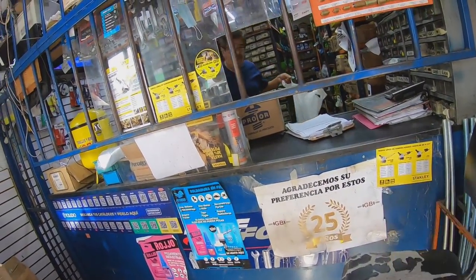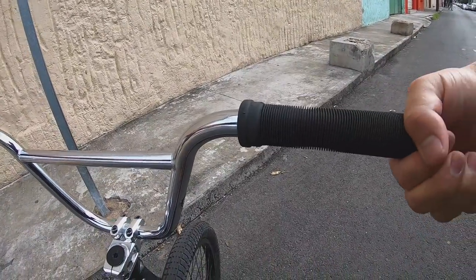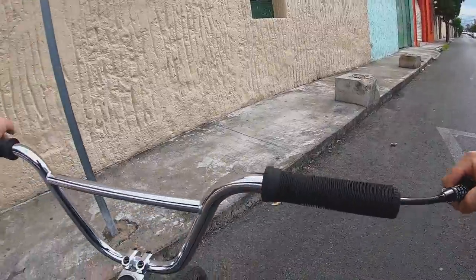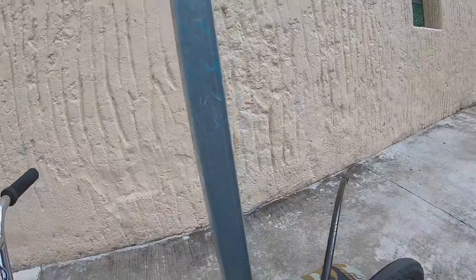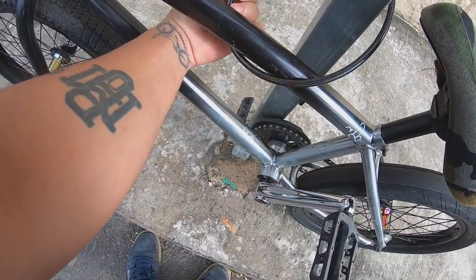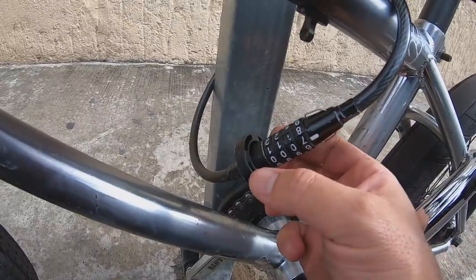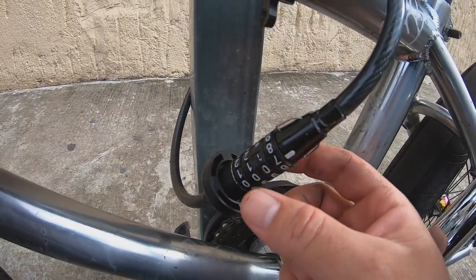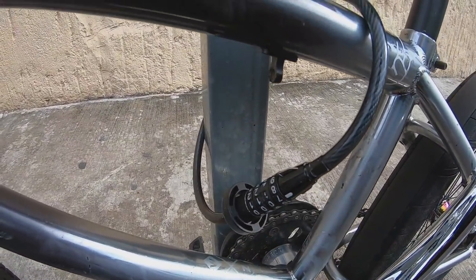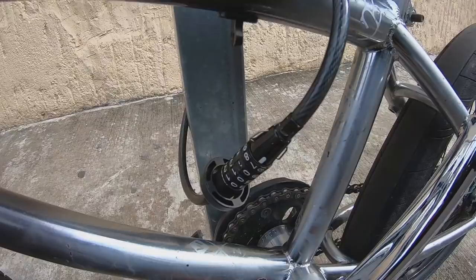Mientras esperamos nuestros tornillos opresores, les voy a mostrar el siguiente bike hack: se trata de un candado dentro del manubrio. Hay que dejar nuestra bici segura y ahorita les explico cómo funciona este candado. Básicamente puede ir dentro de cualquier manubrio, es muy fácil de llevar. Es un tapón y un candado dos en uno, el cual viene con el par de tapones de aluminio para tu bicicleta. Por abajo les voy a dejar el link para el Bar Lock, ese es el nombre.